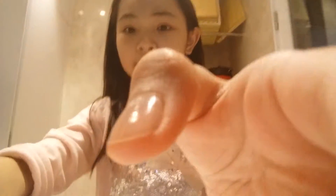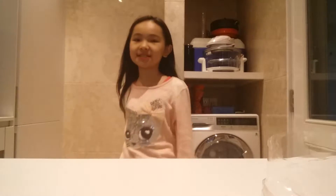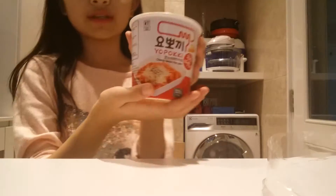Hey guys, welcome back to my channel. Today I'm going to show you how to cook tteokbokki — these are Korean rice cakes. I'm a really big fan of tteokbokki, so let's get started. First, it comes with two flavors: the yuckoldy flavor and the cheese flavor.